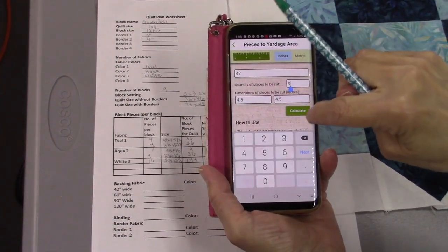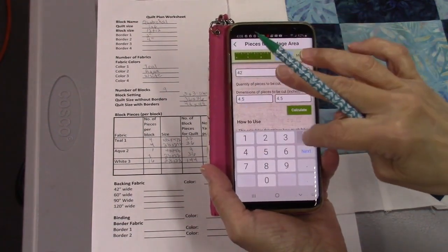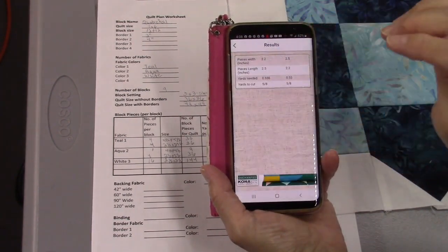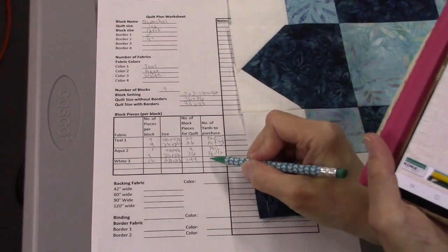For the white, I need 144 pieces that are 2.5 by 2.5, and the calculator tells me I need five-eighths of a yard for that.